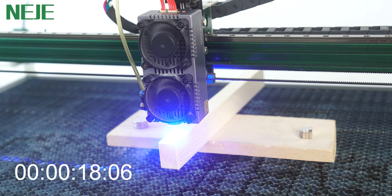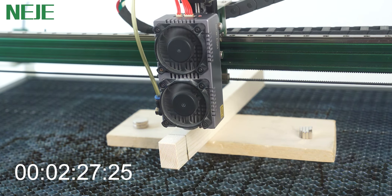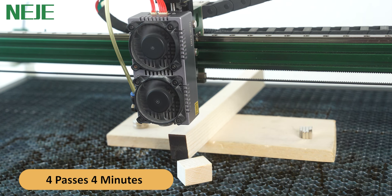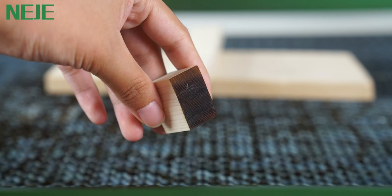First, the test with the motorized Z-axis. The motorized Z-axis can precisely adjust the focus position and use the optimal part of the laser energy for cutting. 4 passes, 4 minutes. Let's look at the cutting surface — the cut surface is very clean.